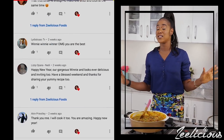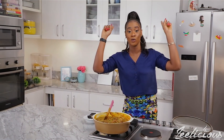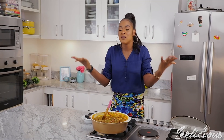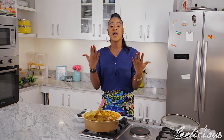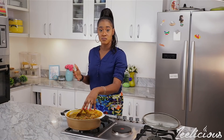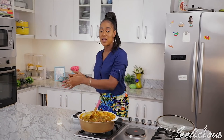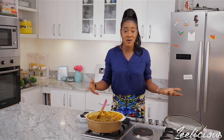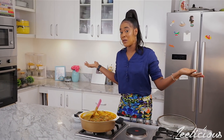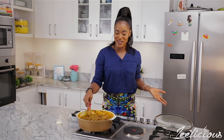I understand that sometimes you might get iru (ogiri) that is not potent enough to make the soup draw. If that happens, what you can do is blend some okra in the blender and add it to your soup — it's going to draw right away. That tip should help you solve your okra-not-drawing dilemma.